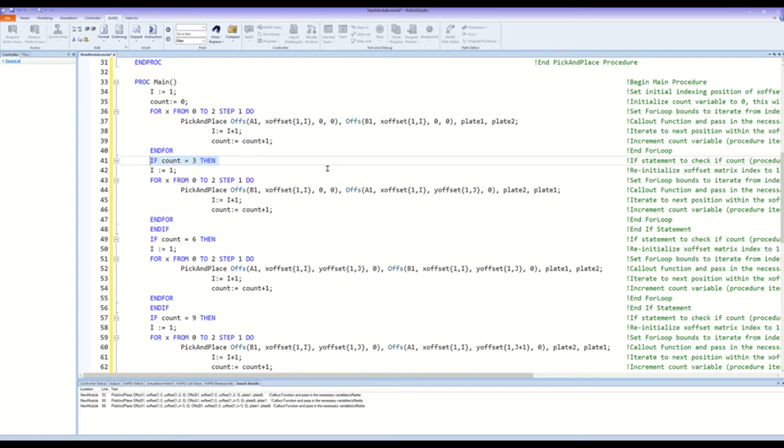Now that the objects have been successfully picked up from plate 1 row 1 and placed in plate 2 row 1, we can proceed with picking from plate 2 row 1 and placing in plate 1 row 2. This if statement checks to see if the for loop iterated 3 times and that the 3 objects were successfully placed. If true, the code will re-initialize the X offset array index to 1 and again use a for loop to call the pick and place function, index the X offset array, and increment the count variable 3 times. This is a little different than the previous time because the variables being passed to the function are different: B1 is now our pickup point, A1 is now our place point, plate 2 is the starting work object, and plate 1 is the ending work object. Notice also that since we are placing in row 2 of the plate 1 work object, we must include an offset in the Y direction as well as the X. This line ends the for loop and this line ends the if statement.